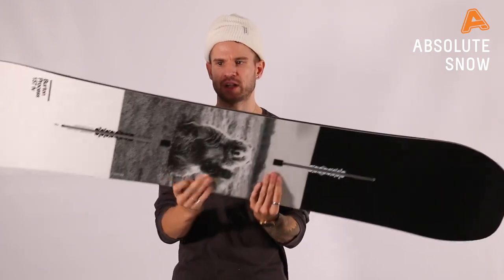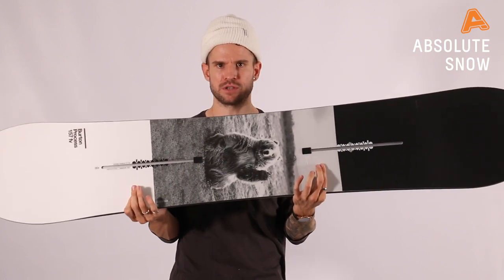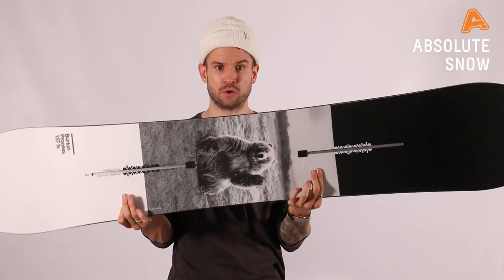Twin outline on this board with a slight directional feel. You're set back slightly on the reference stance to allow better powder performance.